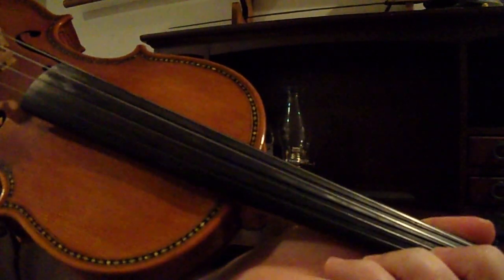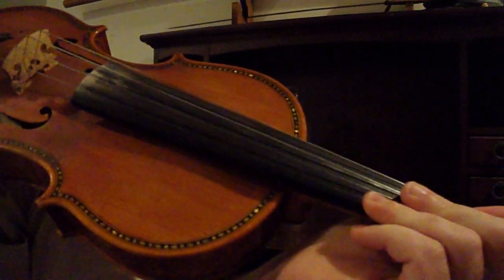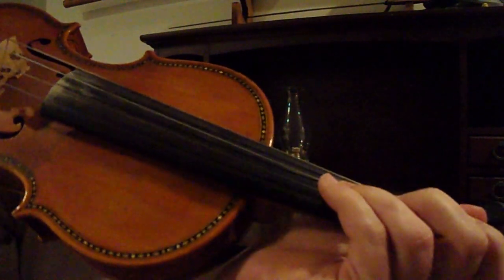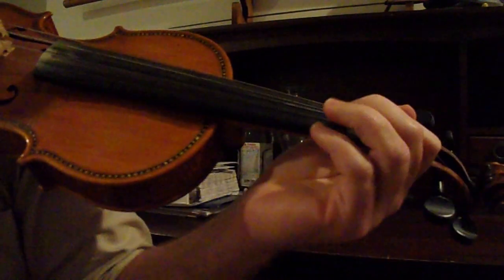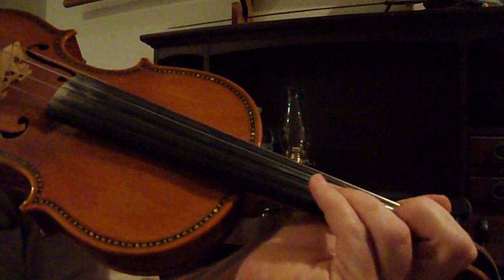Hey guys, New Man here with your Alamo Violin Tutorial from the 2004 Alamo. This is in G Major. I don't have the sheet music — I learned it by ear. But here's my fingers so you guys can catch the notes. I'll tell you the notes and you'll be able to follow along.